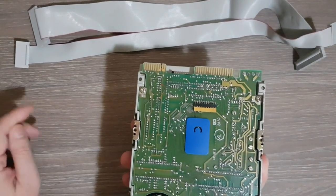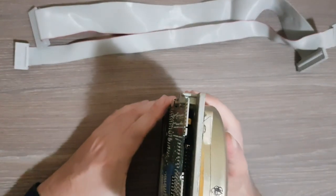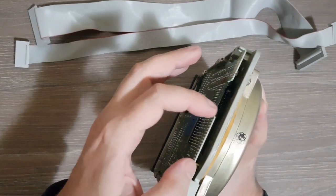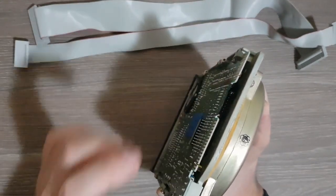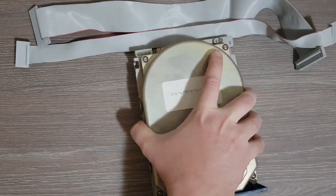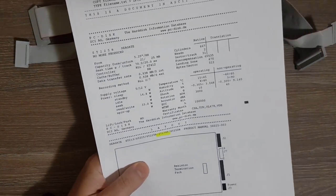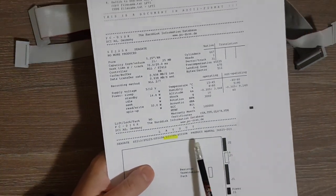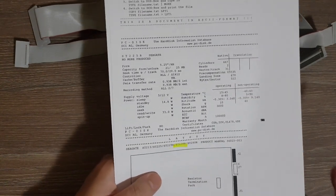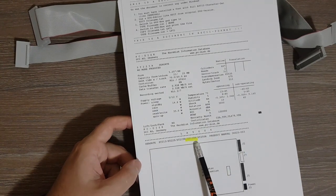On this other side we have a motor, a board, various connectors and jumpers, and the power supply. I printed a product manual, so let's take a look and see what it says. This is a product manual that covers a number of Seagate drives including this ST238R.